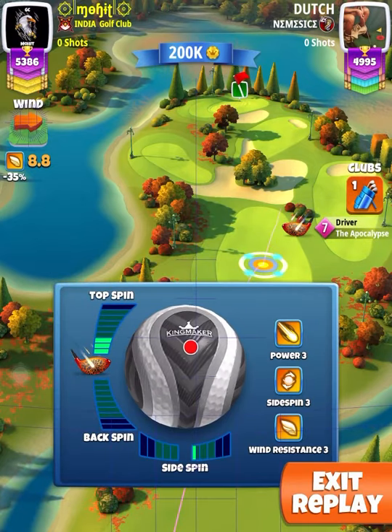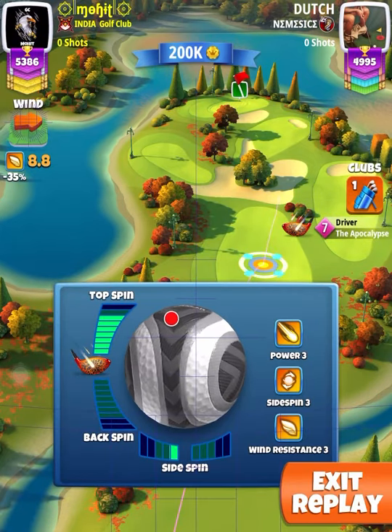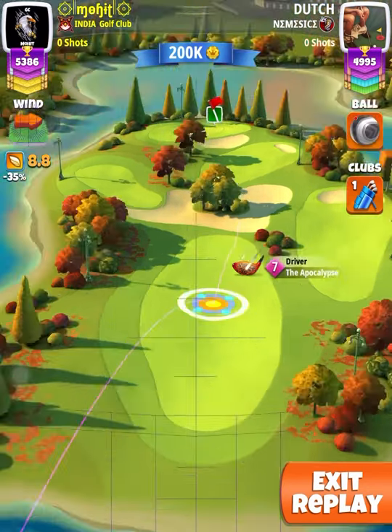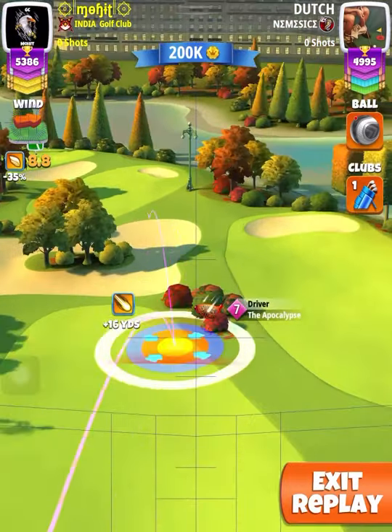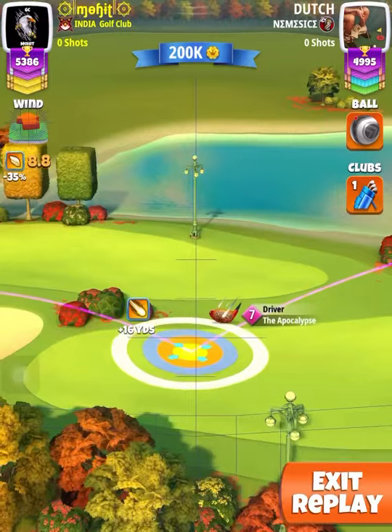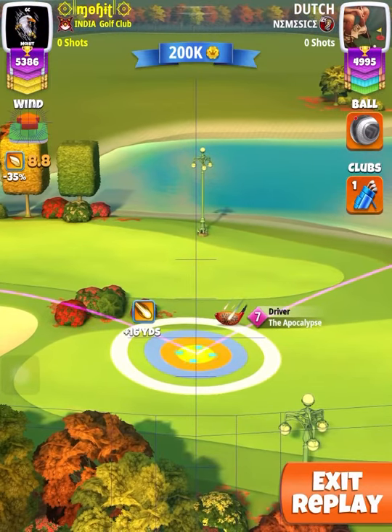Hello friends, this is hole 7, par 4, expert vision. There is a little bit of revision here. In the earlier approach that we uploaded on our channel, we recommended pushing to max after ring adjustment, but we will see here that we are not going to push it to max after ring adjustment.